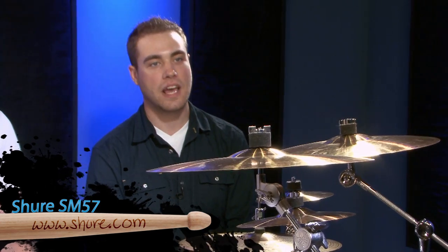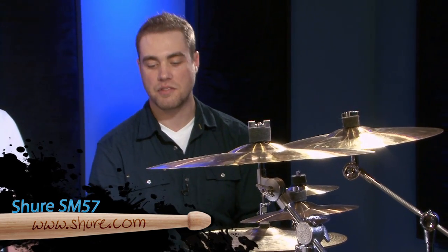So first thing would be mic choice — what are we going to use for the snare drum? There are all kinds of microphones, all types and styles and prices. Probably the most universal snare drum microphone, and the industry standard for years, is the Shure SM57. You cannot go wrong with a 57 on a snare drum. They're under $100 most of the time, and you can probably find it for $50 on Craigslist or eBay.